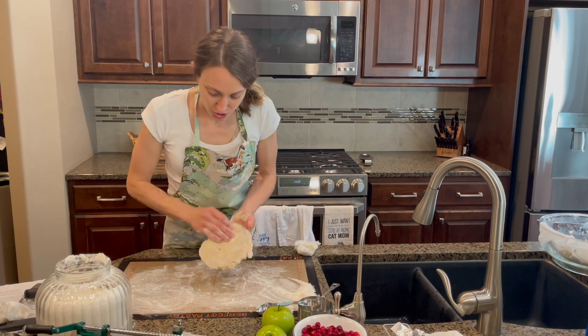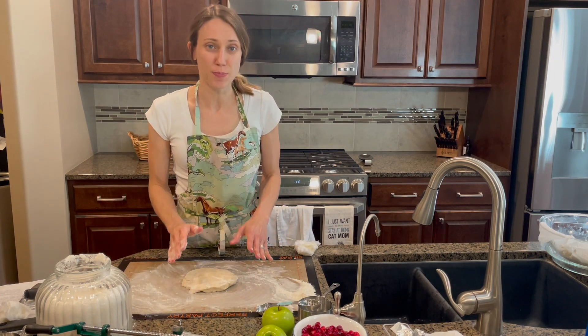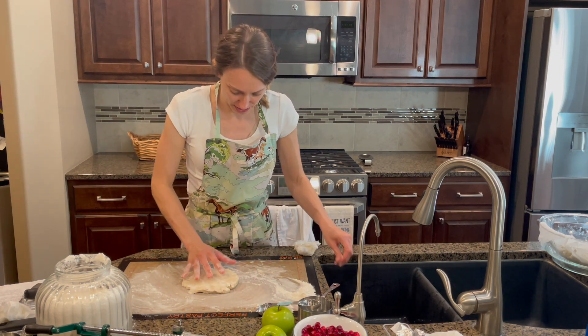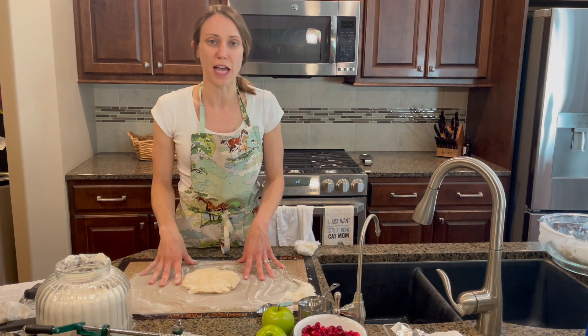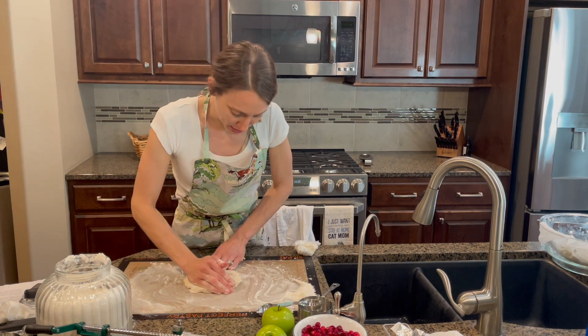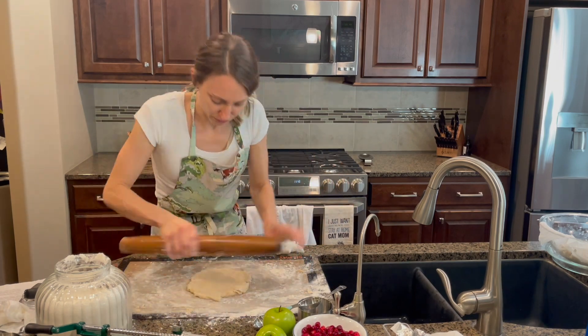The key to working with pie crust dough is to handle it as little as possible. The more you work with it, the tougher it gets and it's no longer flaky. I added water until it was a good consistency, knowing that I would use flour on my mat, so I didn't want it to dry out too much.